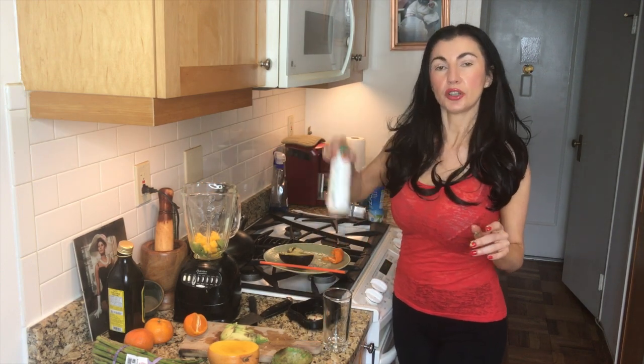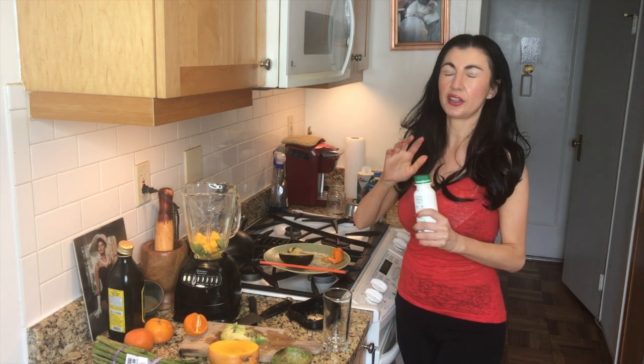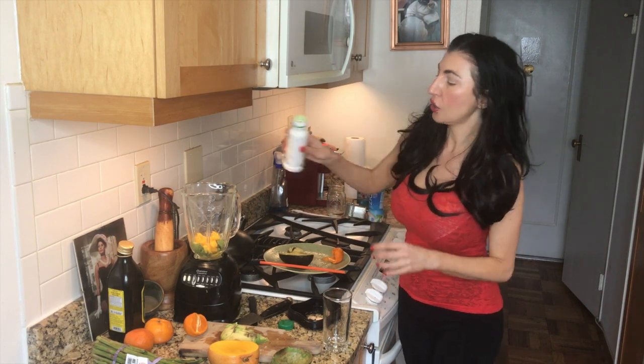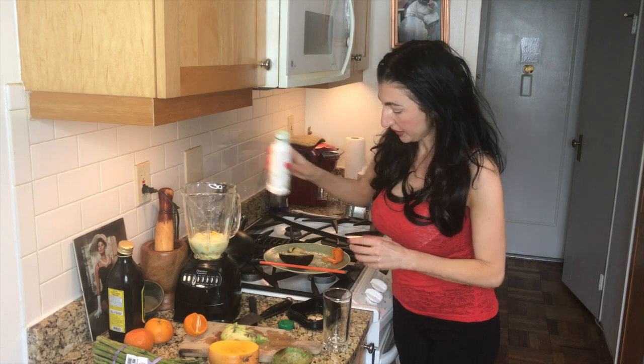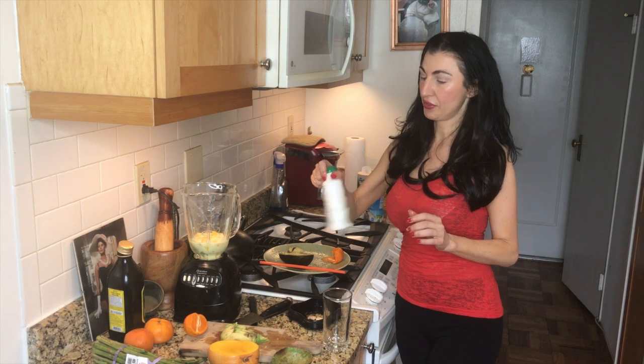Then we're going to put some kefir in. Kefir is a probiotic that works wonders on the digestive tract by keeping your gut bacteria healthy. It's also full of protein, so that's going to be great for the morning after.